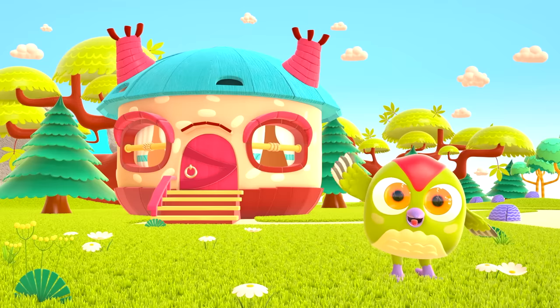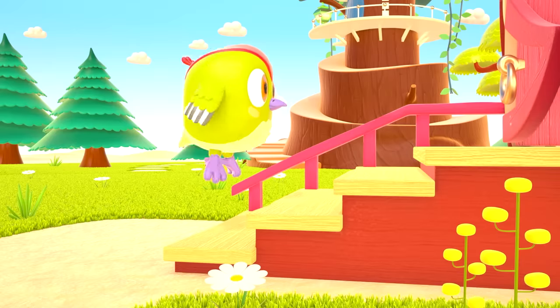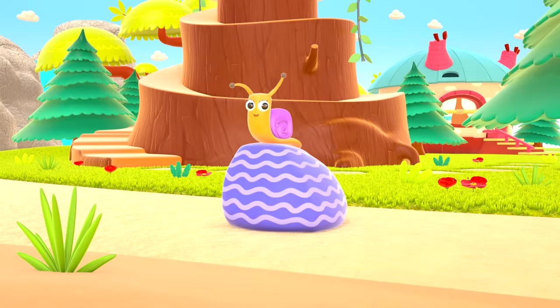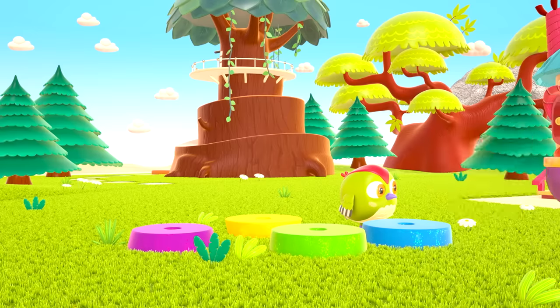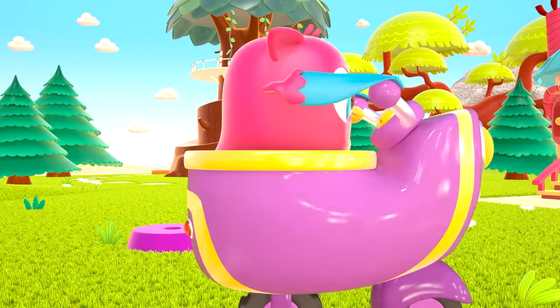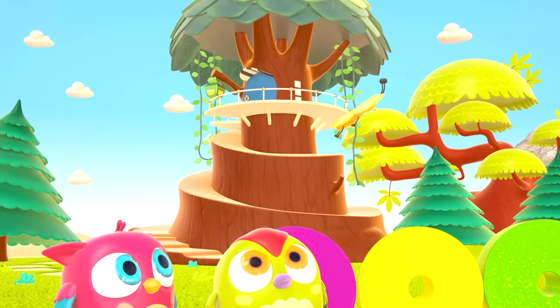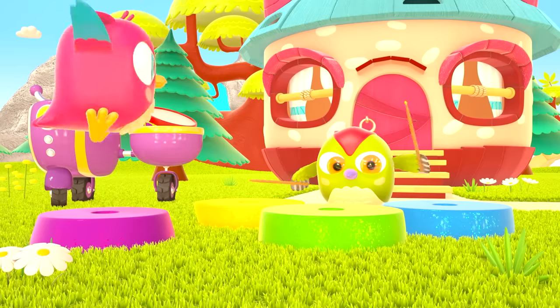Hop-Hop loves to play and have fun! He dances and loves jumping high! He flaps little wings, hop-hop-hop! And look at how well he can hide! Peek-a-boo! Peek-a-boo!